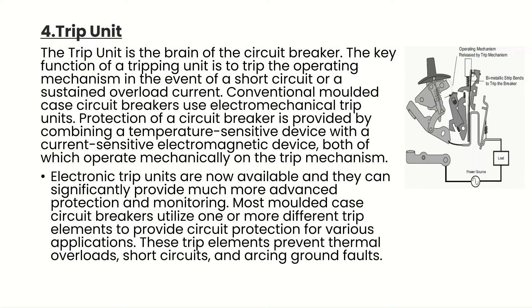Component 4 is the trip unit, which is the brain of the circuit breaker. Its key function is to trip the operating mechanism in the event of a short circuit or a sustained overload current. Conventional molded case circuit breakers use electromechanical trip units, combining a temperature-sensitive device with a current-sensitive electromagnetic device. Electronic trip units are now available and can provide much more advanced protection and monitoring. Most MCCBs utilize one or more trip elements to provide circuit protection, preventing thermal overloads, short circuits, and arcing ground faults.